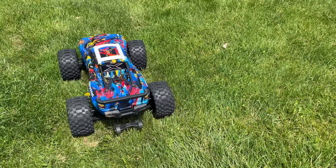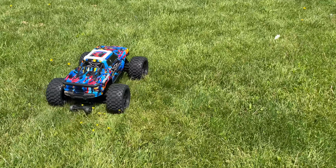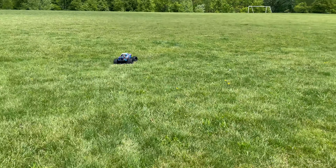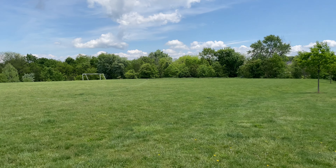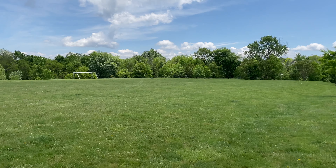Alright guys, got the X-Max out here on the field for a big off-road run with the new Power Hobby Scorpion tires. We hit 57 on road — let's see what we can do off-road. Keep in mind these batteries have already been used, so it is not fully charged.